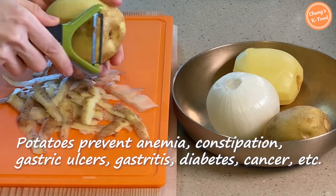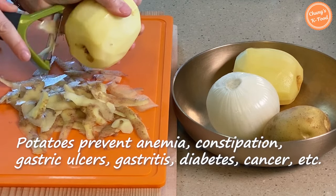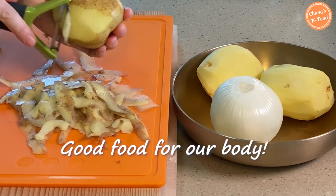Potatoes prevent anemia, constipation, gastric ulcers, gastritis, diabetes, cancer, and so on. Potatoes really have a lot of benefits for our body.